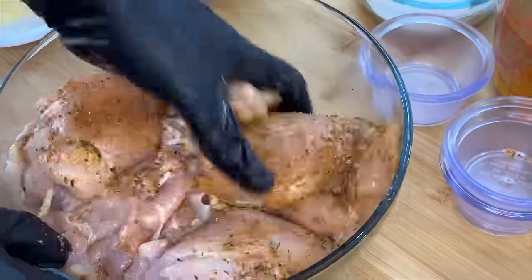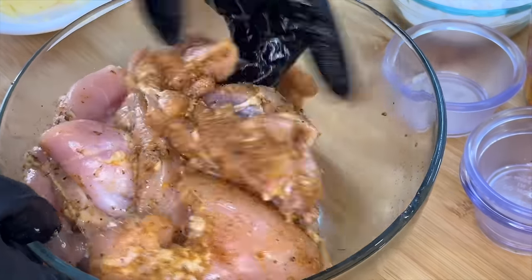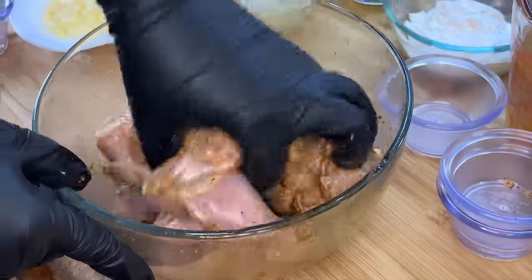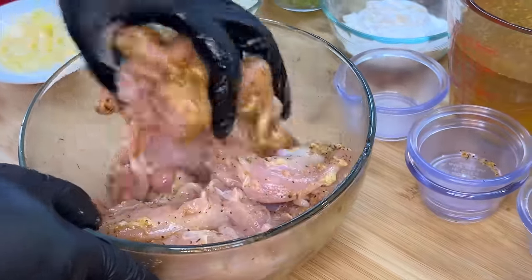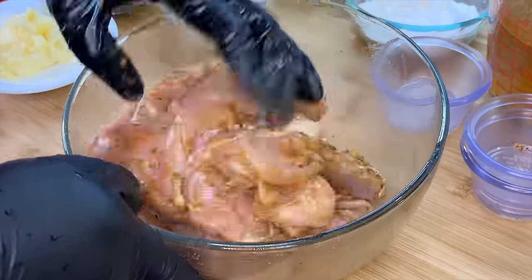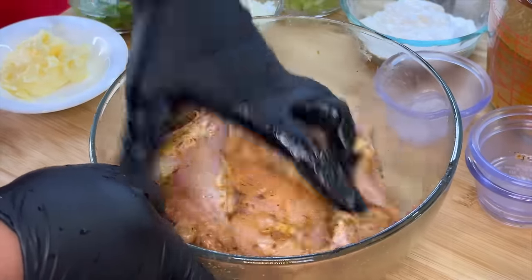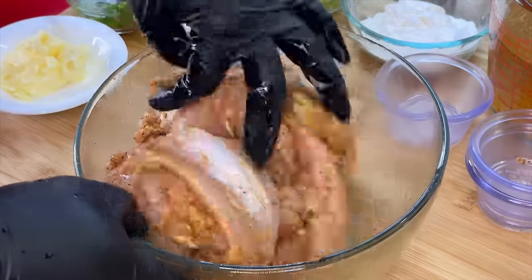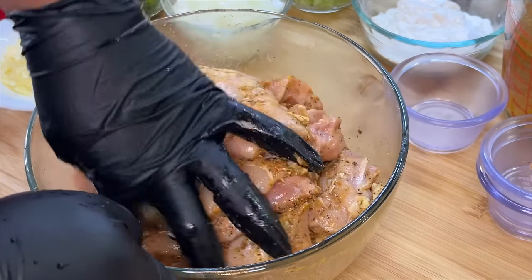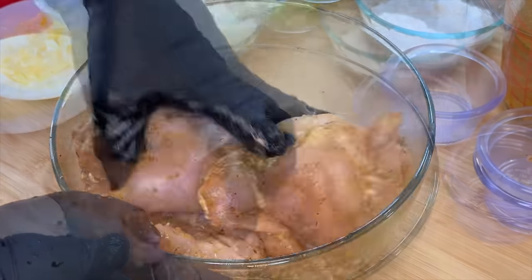This part may take about one to two minutes, but it's going to be worth it. Now, I know somebody's going to ask: do we need to put the chicken in the refrigerator overnight or for a couple of hours? Honestly, you don't have to do either. You can prep it the night before if you want, but if you're pressed for time and need to get this stew chicken on the table right now, you can skip that step entirely.